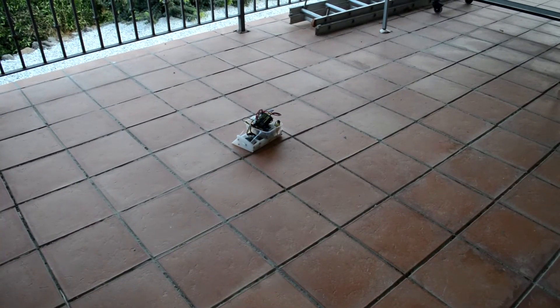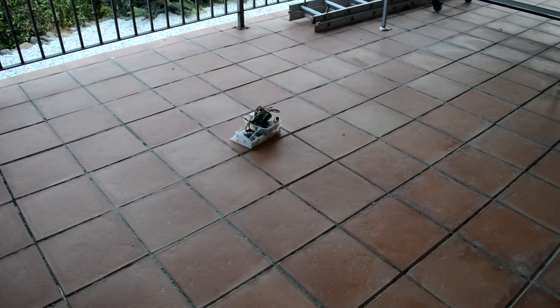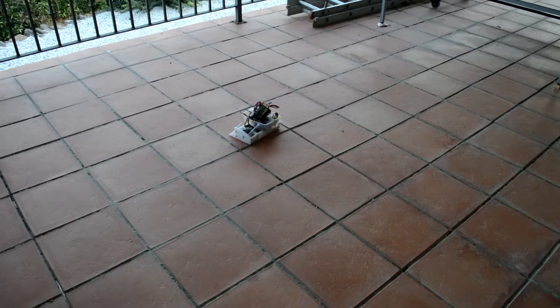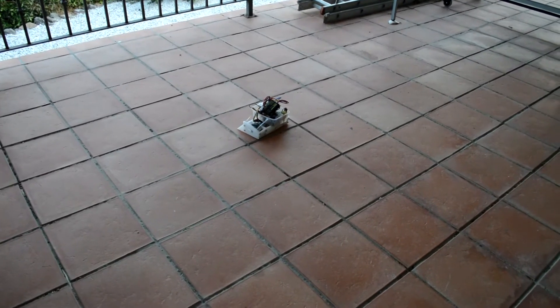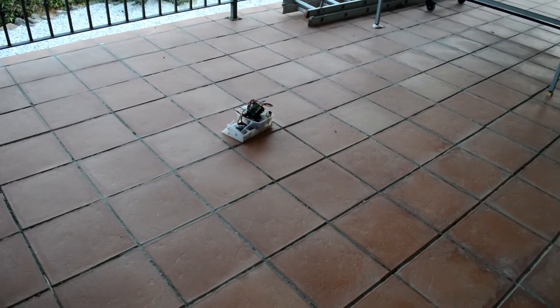Just before I start up, this is a test drive of Gonzales, my new beautiful white robot. The speed controllers I'm using — all the electronics are just piled on top of the machine — but the speed controllers I'm using aren't really suitable for this machine at all.